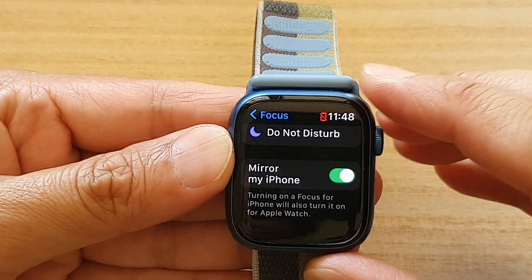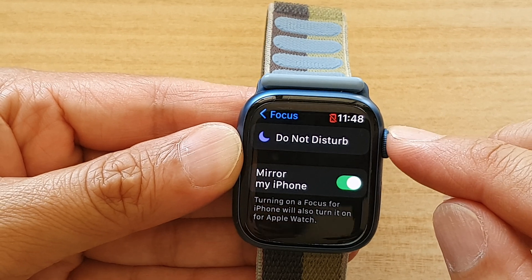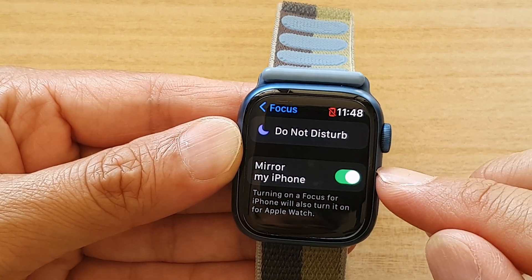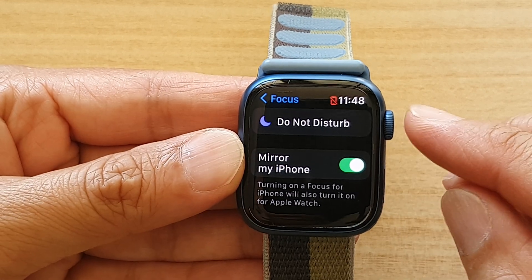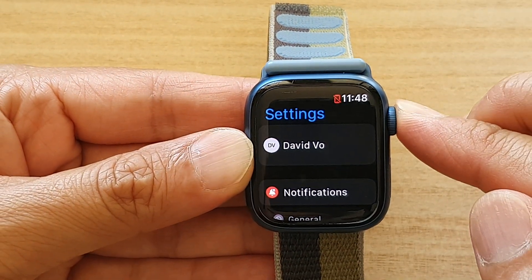Hey guys, in this video we're going to take a look at how you can enable or disable Focus Mirror My iPhone for your Apple Watch 7. First, let's go back to the app screen or the clock face.